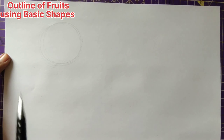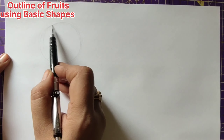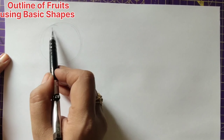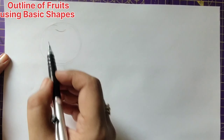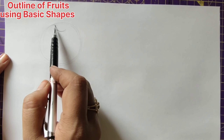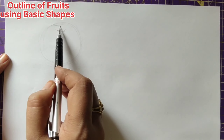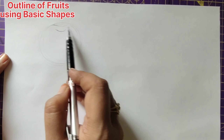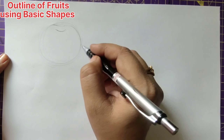Keep the basic shape light in shade, and now we'll be making this into a perfect apple. We have made a circle and now we'll be drawing a curve — a semicircle or a small curve in the center — and here we'll be giving a little bit of curve, trying to make it this way.